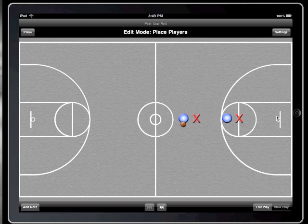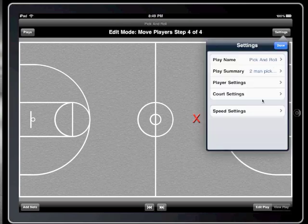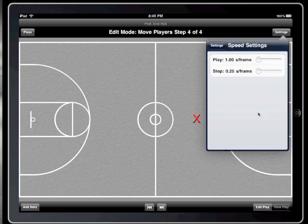The last major feature I wanted to show you is speed customization. You might have noticed that when I step forward through the play, a quick animation between each step is displayed, but now the speed can be varied. To edit the speed settings, go to the speed settings menu in the settings popover. The step speed can be varied between 1 quarter second per frame and 1 second per frame. The play speed can also be varied between 1 second and 5 seconds per frame.